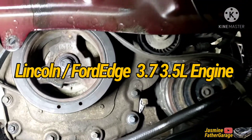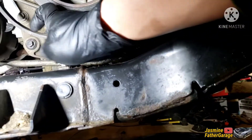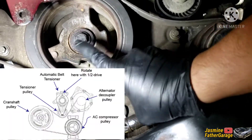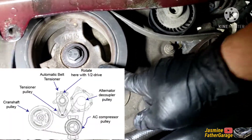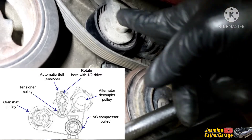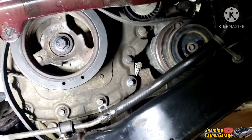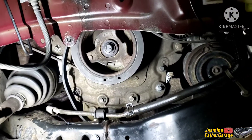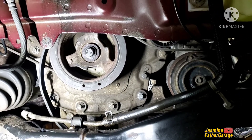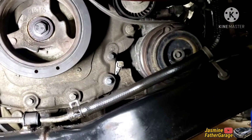Alright guys, quick video here installing this serpentine belt — this is the belt right here that I'm trying to install. It goes up around the crank, to the AC, to the alternator, and then to the tensioner. This is the 3.7 Lincoln MKX, same thing as the Ford Edge. It's probably the same for the 3.5 as well, but just want to make sure — do your research.